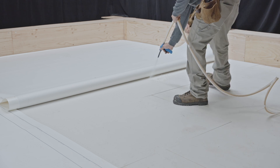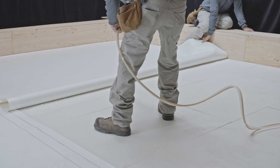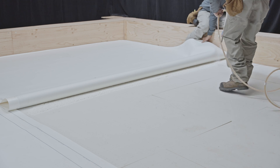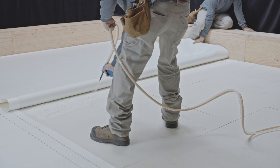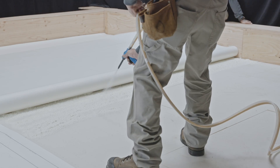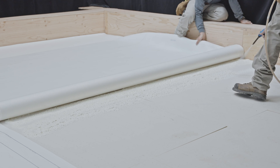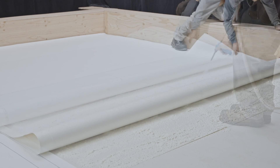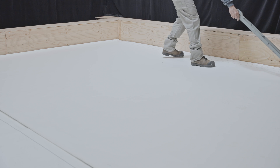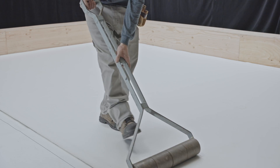You are now ready to apply the adhesive. Fold the membrane back on itself and begin applying the adhesive to the substrate. Hold the nozzle approximately two feet above the substrate and spray the adhesive while maintaining a consistent pattern. The adhesive setting time can vary from 30 seconds to one and a half minutes, so it is essential to unroll the membrane over the adhesive immediately after application. While the adhesive is still fresh, roll over the entire surface with a heavy roller to ensure full adhesion of the membrane.